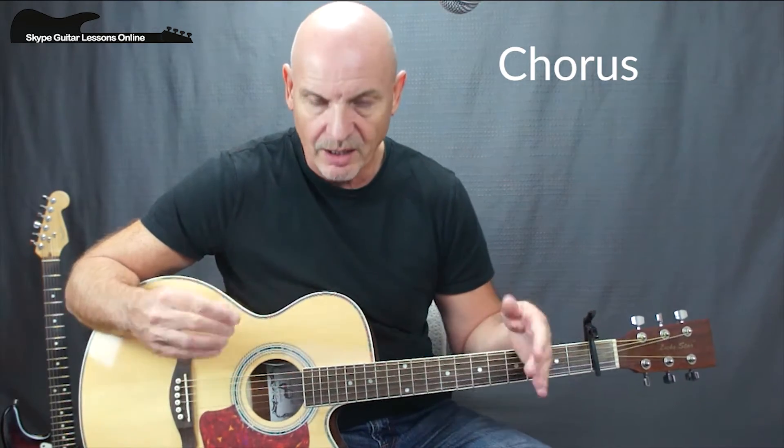Now for the chorus, we are going to be halving the duration again — we're going to be changing the chord more often, changing it after every 1, 2, 3, 4, 5, 6.